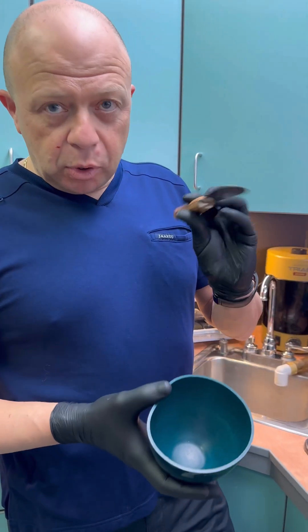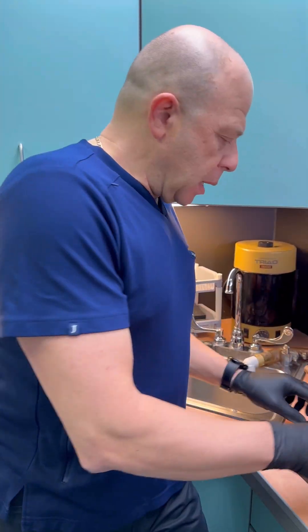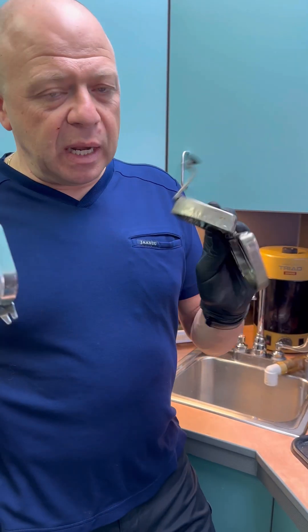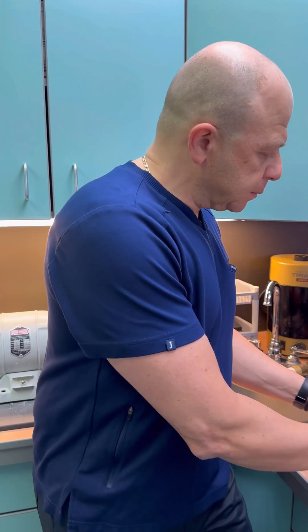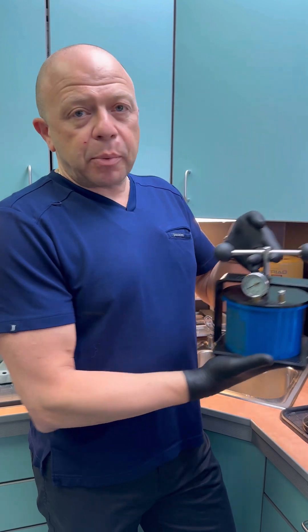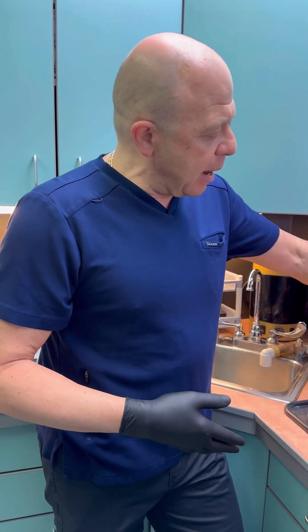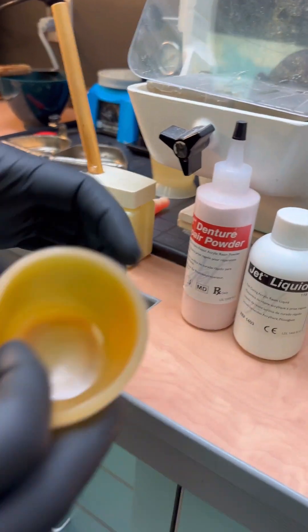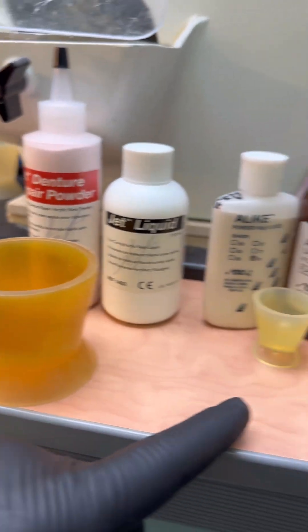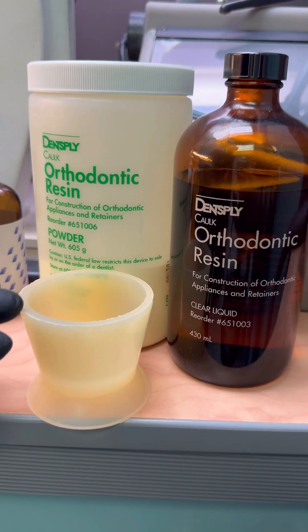What do we need? We need an alginate bone spatula. We need a sharp laboratory knife. We need our denture duplicating flask — they come in a couple of sizes, there's the small one and this is a larger one. We need a pressure cooker — this is a water activated one, and there's one that is activated on air. Vaseline. Repair acrylic with a proper bowl. Tooth colored acrylic with a proper bowl. And orthodontic resin, again with a proper bowl.